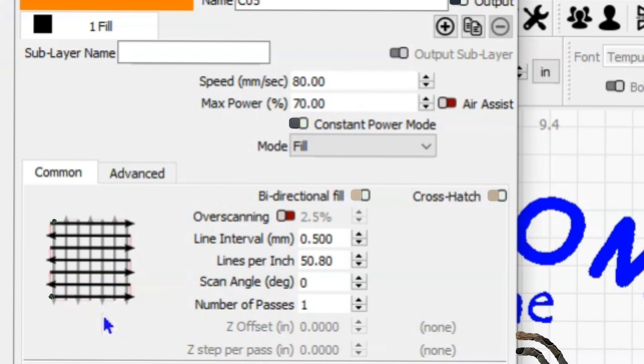And then lastly, the outline of the truck: 80 millimeters a second, 100% power, bidirectional fill, no crosshatch. But because these lines are so much smaller in some cases, I wanted to make sure I've got as full a void as possible, giving that outline and that engrave. So I dropped it back down to a 0.08 millimeter line interval, or 317.5 lines per inch.